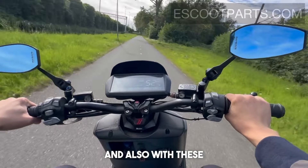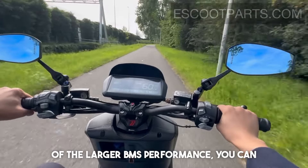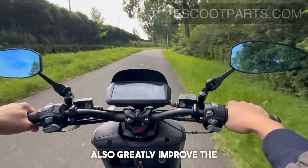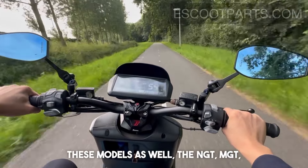Also with these extended batteries, because of the larger BMS, you can greatly improve the performance of the scooter for these models as well — the NGT, MGT, and others.